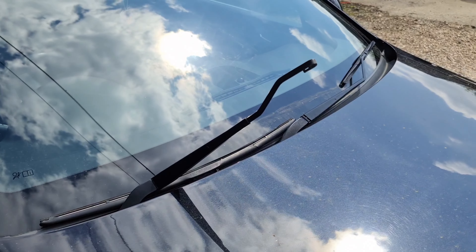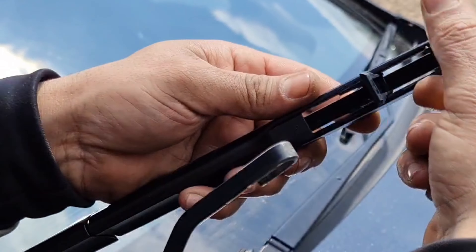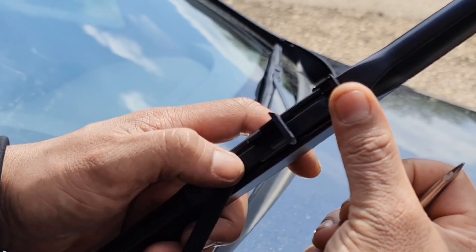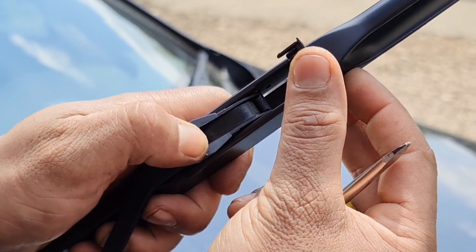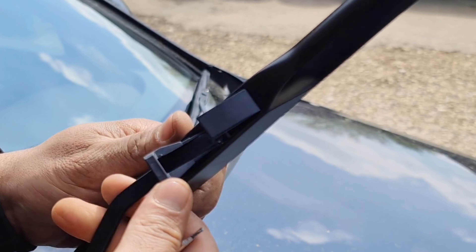On the new one, bring it out all the way and then slot the wipers through this gap here. These are the Valeo ones so they're the good ones and they'll last you a lot longer. Push the arm in, then bring it up. Lock in position. That's it — locked in position, job done.